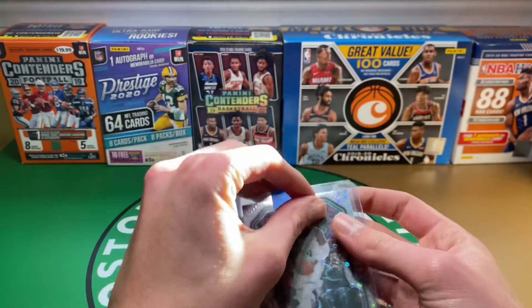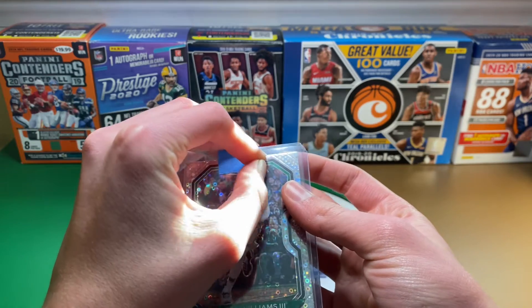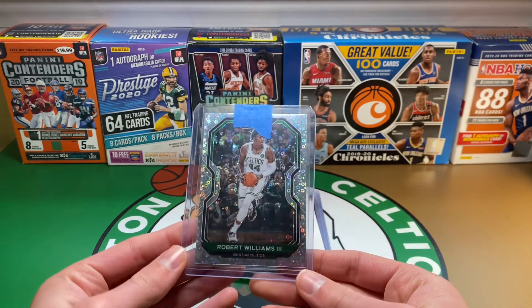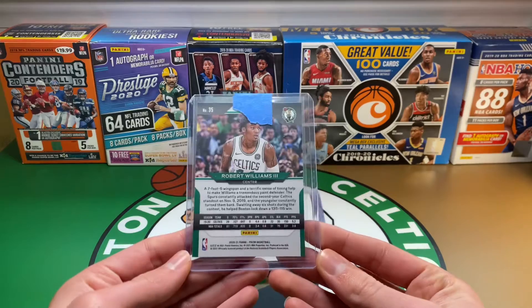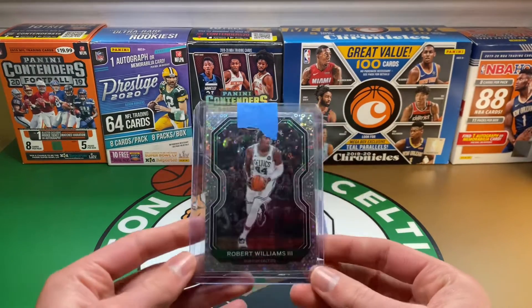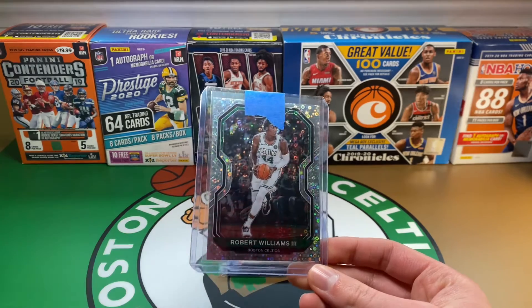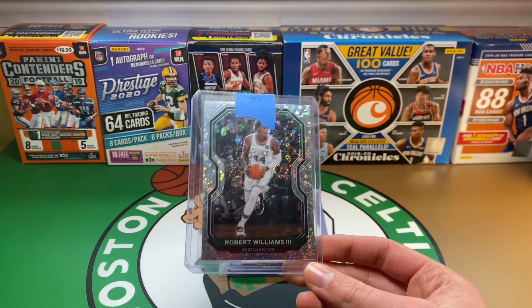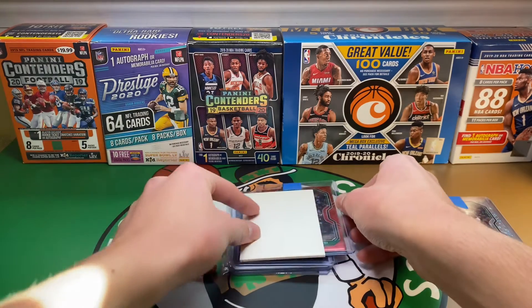Starting with the first one, this is an addition to my Robert Williams 2021 Prizm Rainbow. This is just the base fast break. I'm progressing well in that. I'm not expecting to finish the whole thing but I'd really like to get as many cards as I can from it. As usual I have some other ones on eBay that I'm watching right now that are on auction.